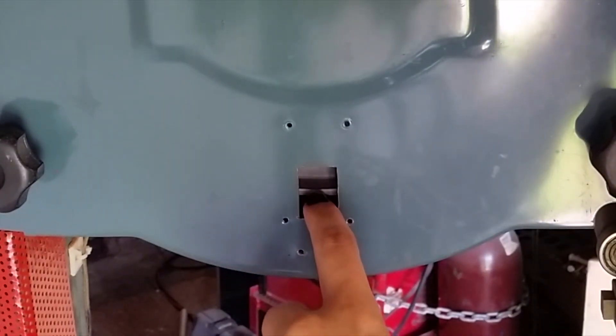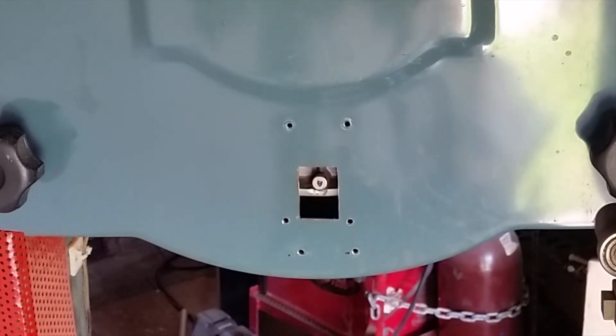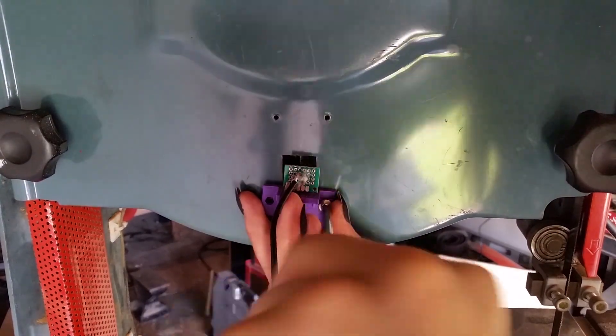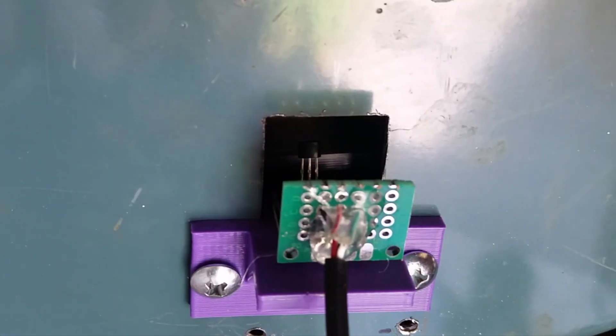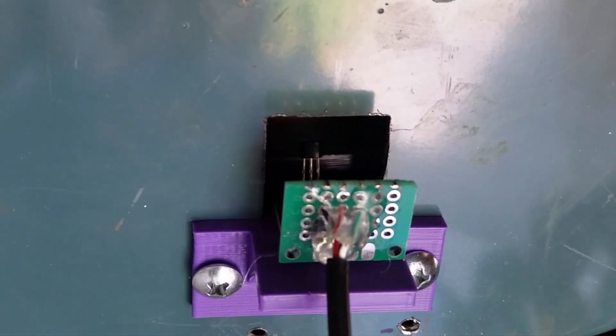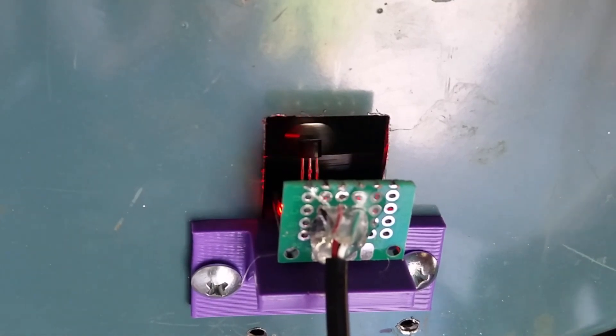You can see the rim of the bandsaw wheel through the hole. As the wheel turns, the magnets pass right by the sensor. With power on and manually rotating the blade, you should see the little red indicator light come on each time a magnet passes by — and it does.